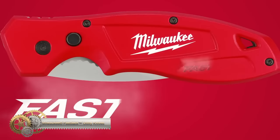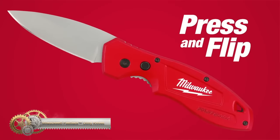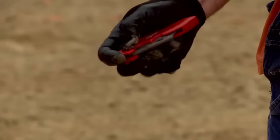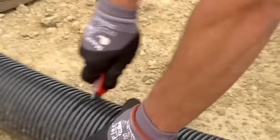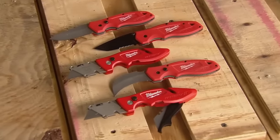The Milwaukee FASTBACK II Flip Utility Knife with storage is designed for increased productivity on the job site. Its one-handed press-and-flip operation makes for 3x faster opening with one hand, while the magnetic arm safely stores a spare blade. The all-metal body is slim and lightweight, and the ergonomic shape and wire-form belt clip make for easy control and storage.